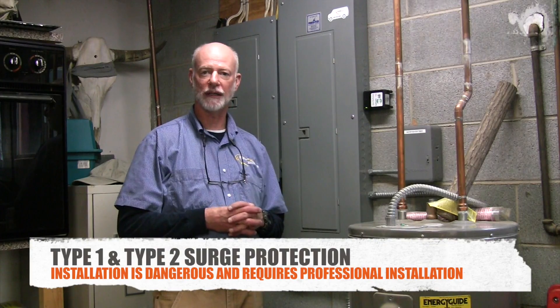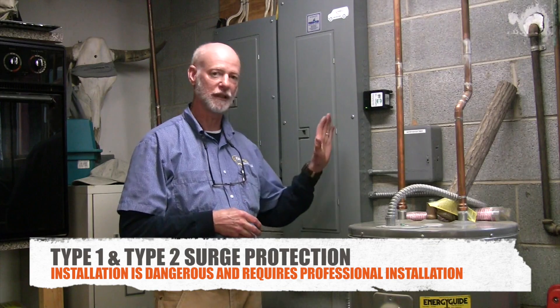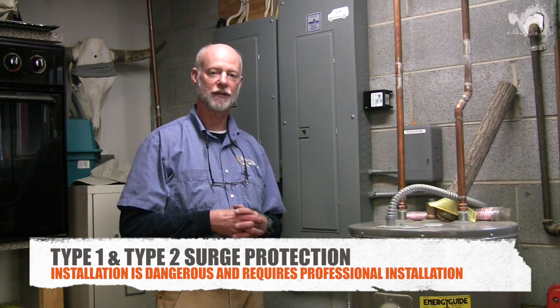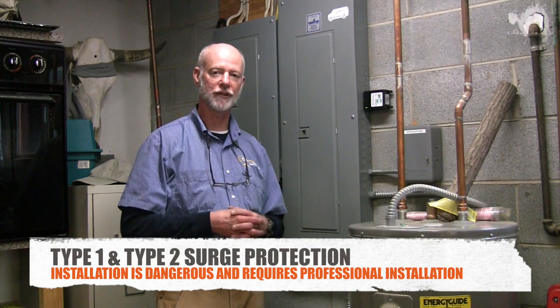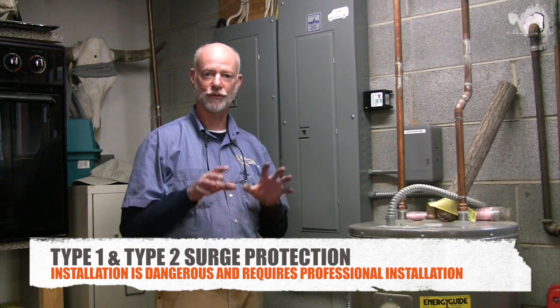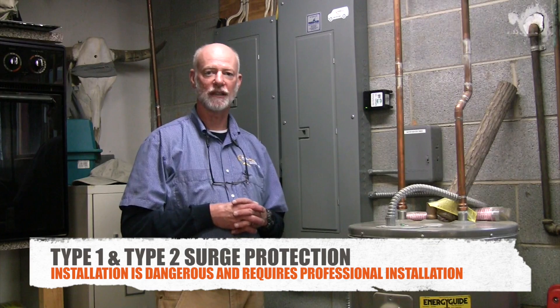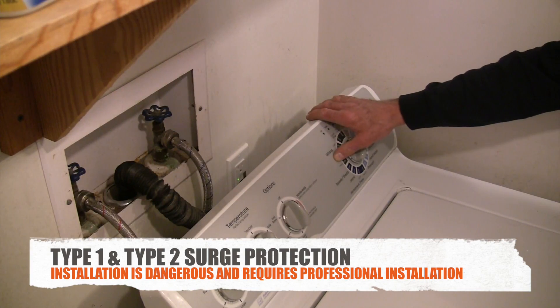It needs to be installed by a professional because you're working inside your breaker box where there are energized wires — energized conductors with 240 volts — and it can kill you. So we don't want you to die. Let a professional come and install it for you and get it done correctly.